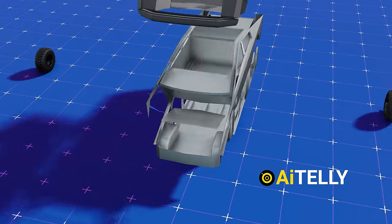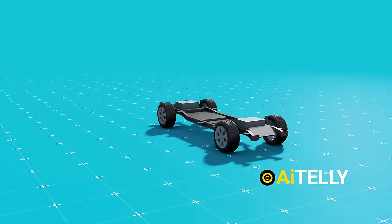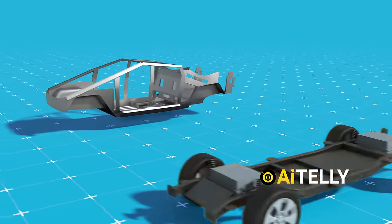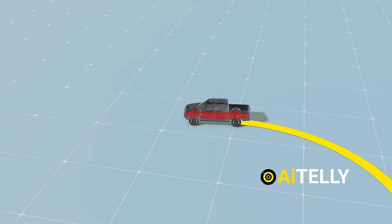This is the Tesla Cybertruck exoskeleton structure, and it's one of the few SUVs integrated with a monocoque structure, unlike the Ford F-150, which uses a ladder-on-frame chassis that is a little heavier and has difficulty making tight turns around corners.